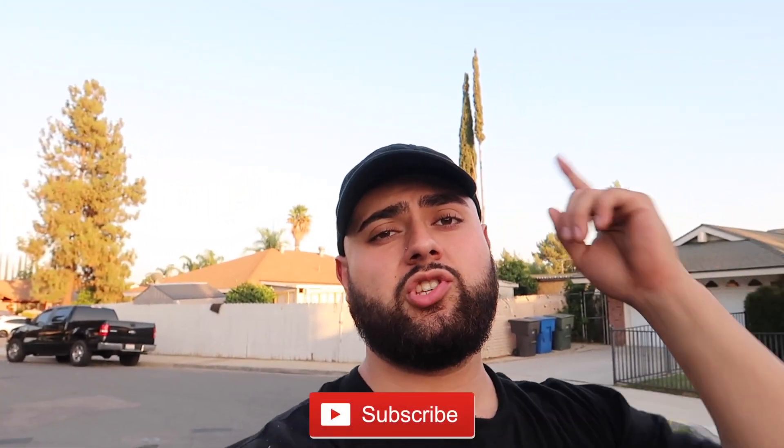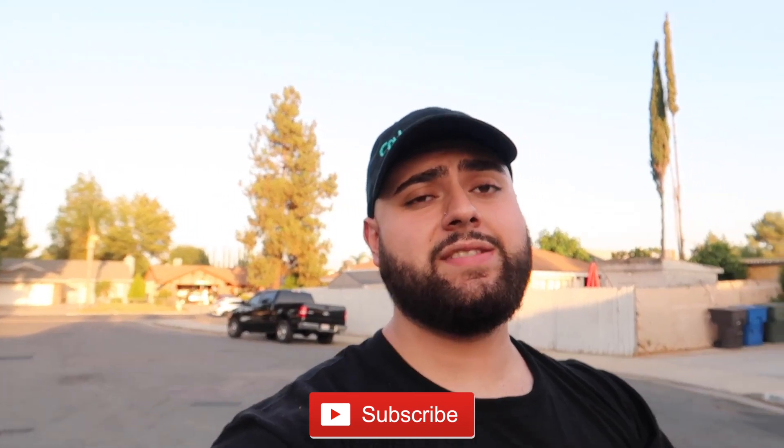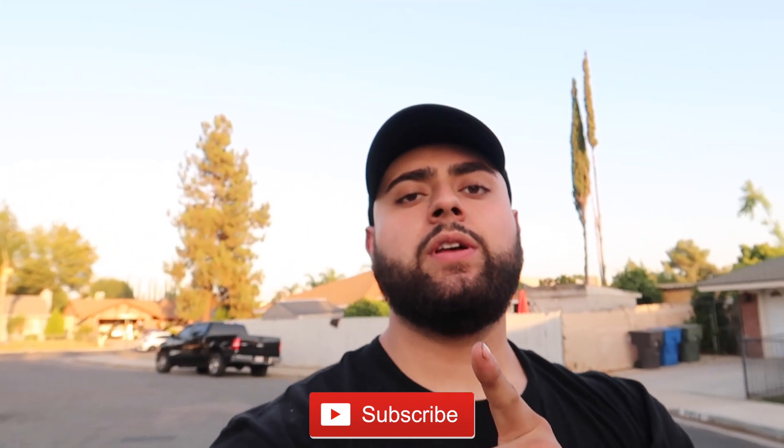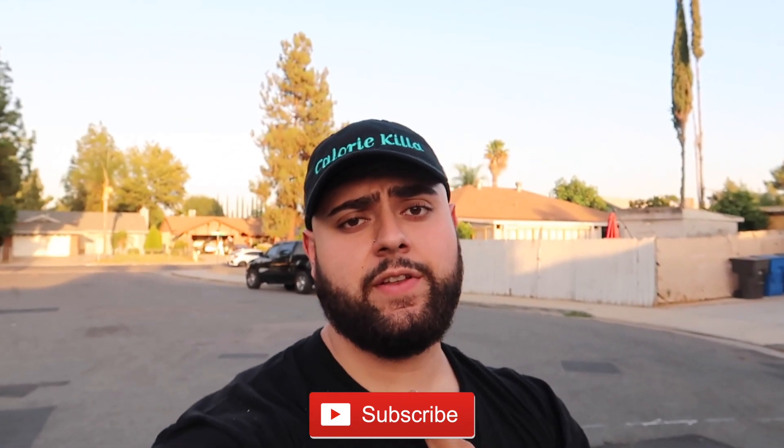Anyways guys, I hope you enjoyed the video. It was quick — kind of a fail, but at the same time we all live and learn. Don't forget to subscribe to the channel, share with your friends and family, stay safe out there. Stay tuned because I've got another product I'm gonna install on my car and y'all are gonna like this one. Stay safe and I'll see you in the next video.